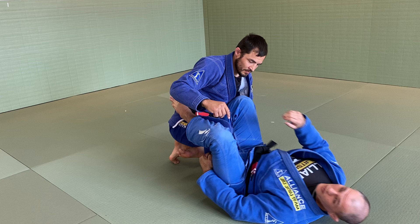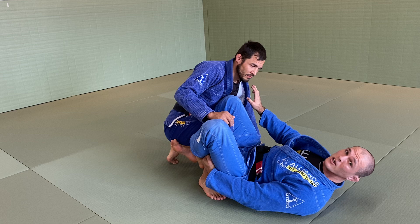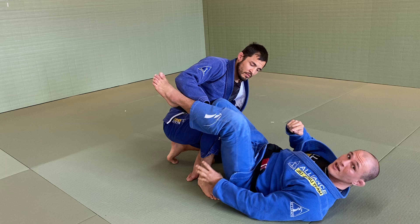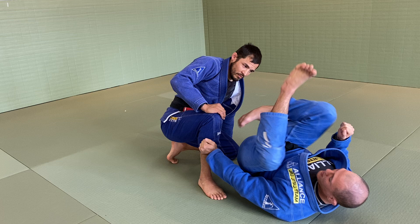Today we're gonna do a technique pretty much from what Brad was working — the same role that Brad was working. My middle foot is gonna be supported by my outside foot. I'm gonna look to make a really good grip and close my elbow and try to push the palm of my hand under his pants.